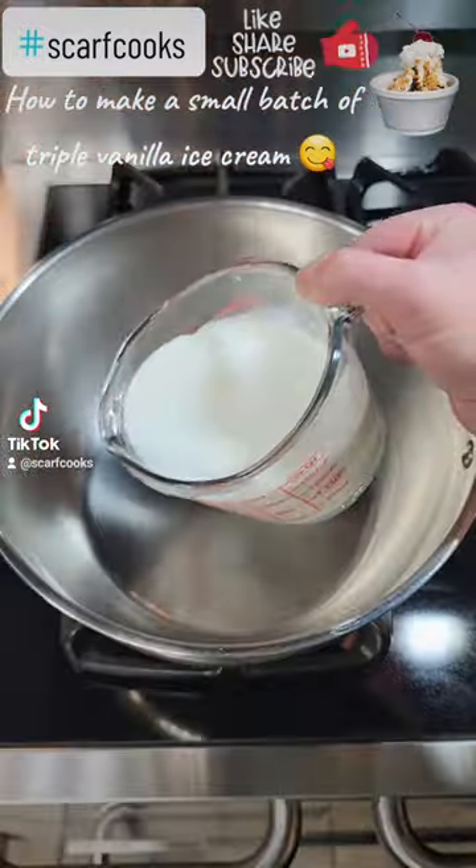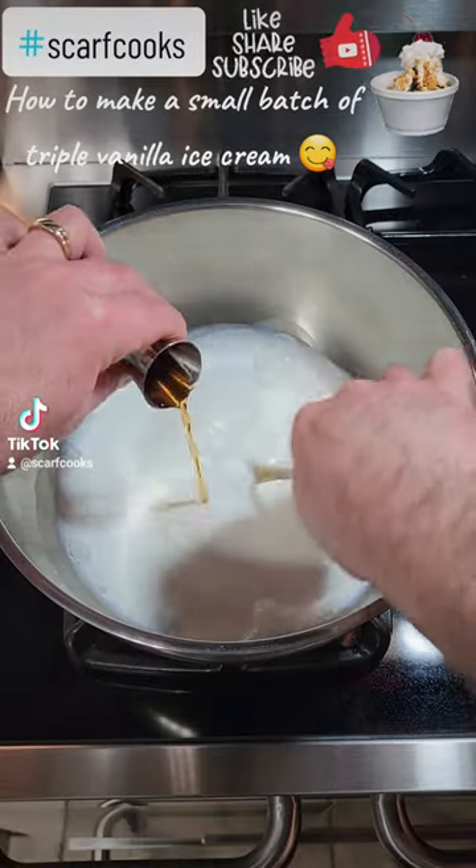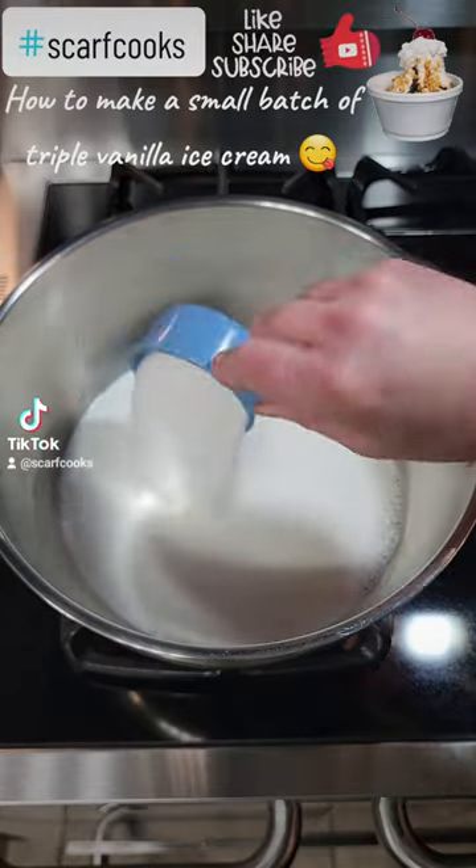Get out two cups of half and half. Add some vanilla bean paste — there's our extract. Then add a half a cup of vanilla sugar.